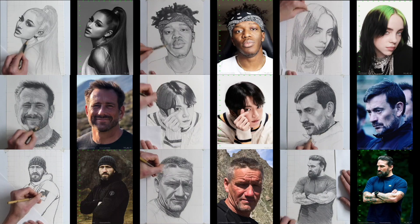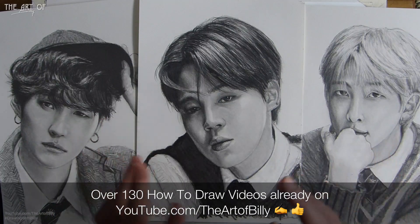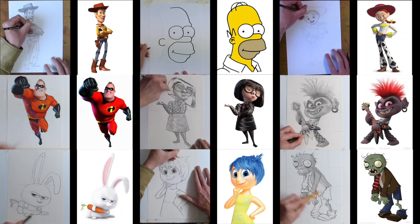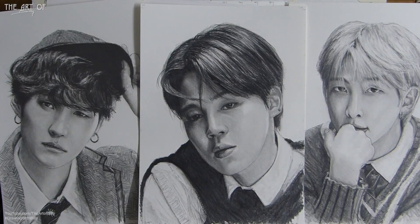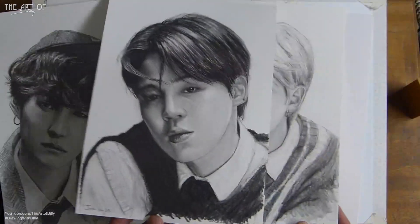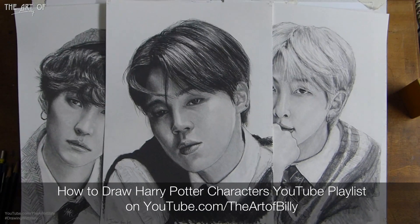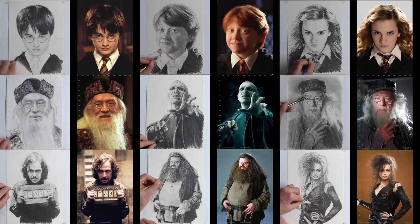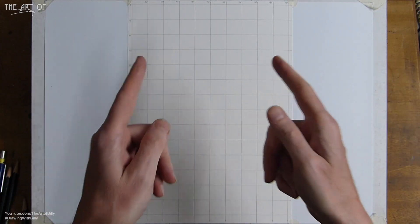If you check out the how-to-draw portraits playlist, they're all on there. The how-to-draw general playlist has more than 130 or 140 lessons on there. We also have the Harry Potter playlist — that's dedicated to Harry Potter characters. When I've done Jin and J-Hope, I'll do another Harry Potter lesson.